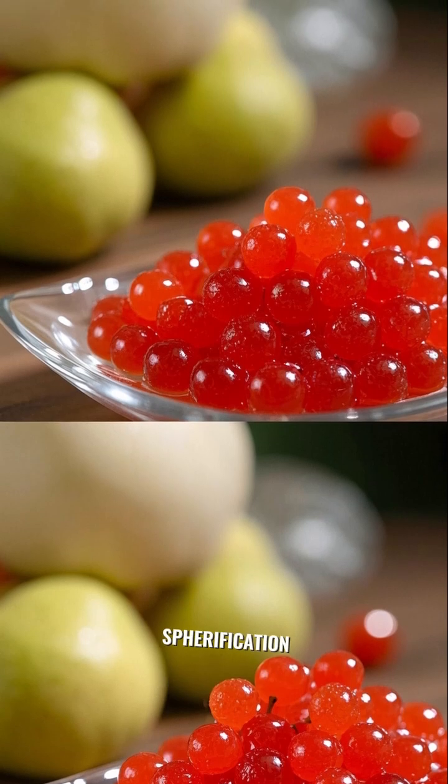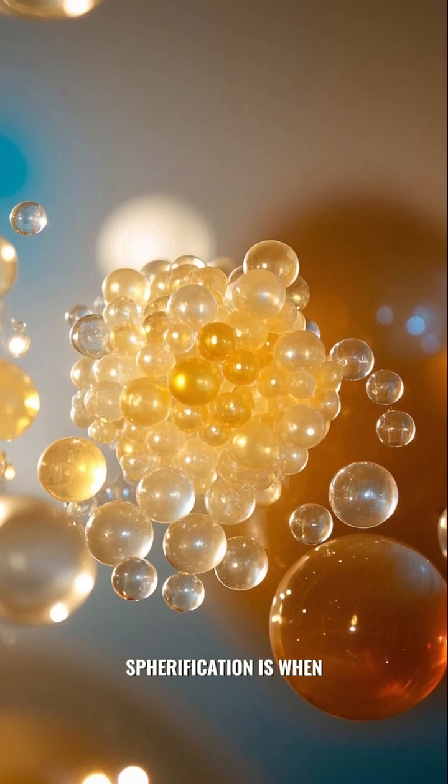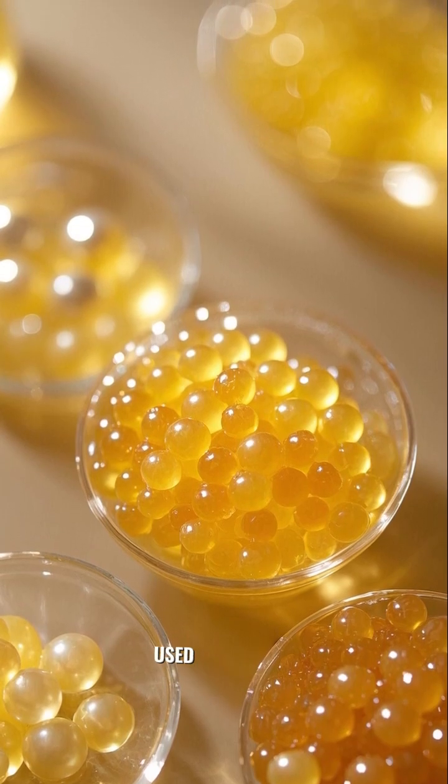There are two main types of spherification. Basic or direct spherification is when you drop the alginate and flavored liquid into the calcium bath. These pearls will continue to gel over time, so they're best used right away.